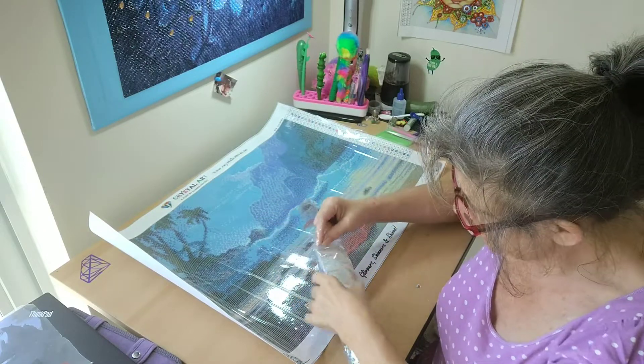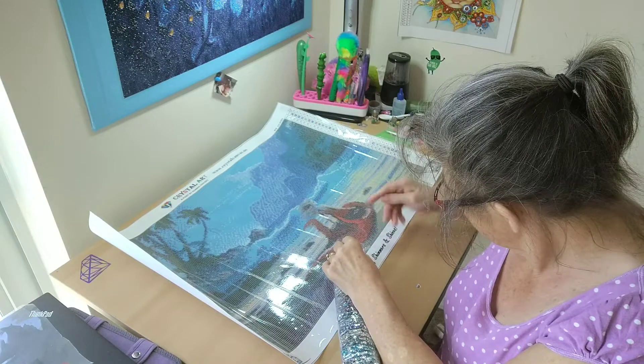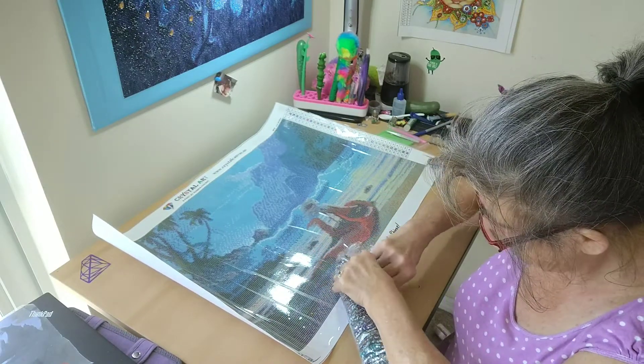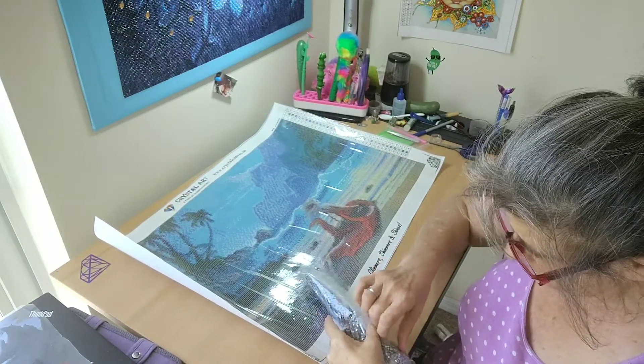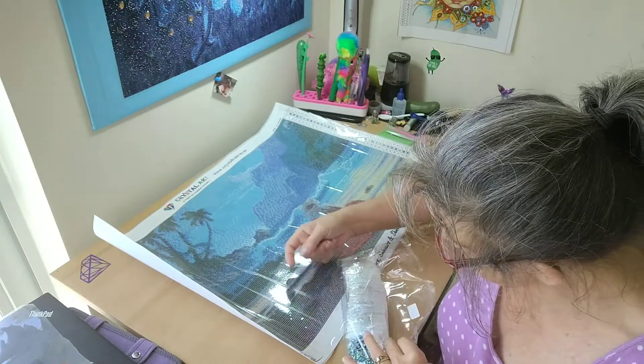I have not actually worked on one of their canvases yet — that is in due time. After I finish my Pickle Squad logo diamond painting, I will be doing one of the Crystal Art diamond painting kits, so you'll see that. Let's get to the drills, the beautiful crystals.